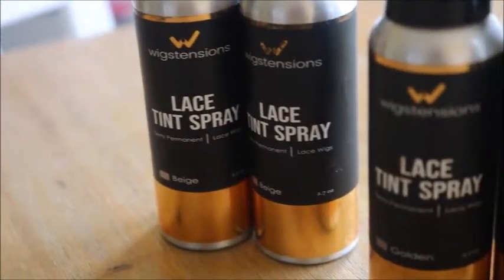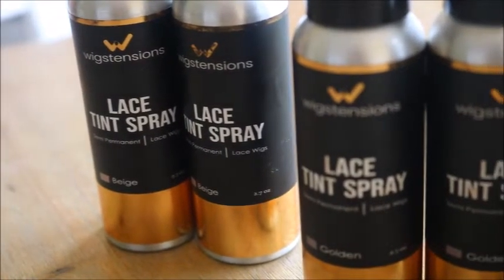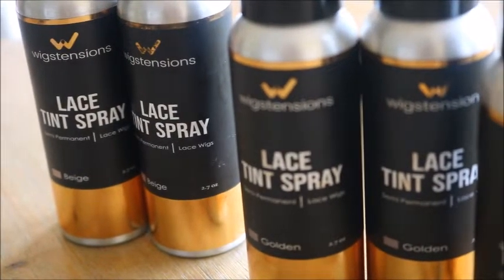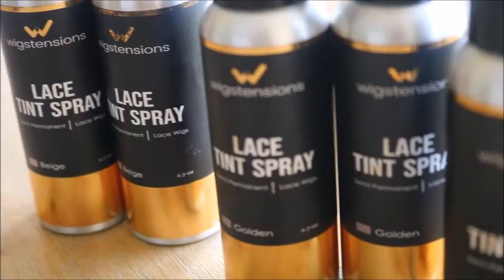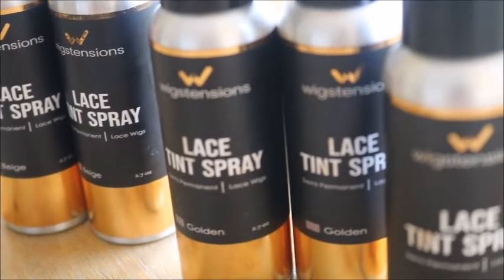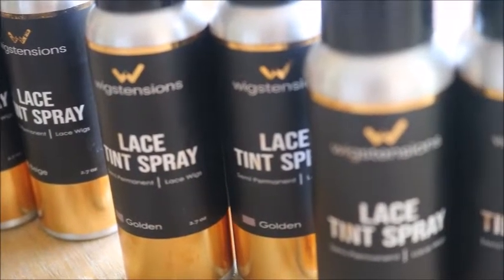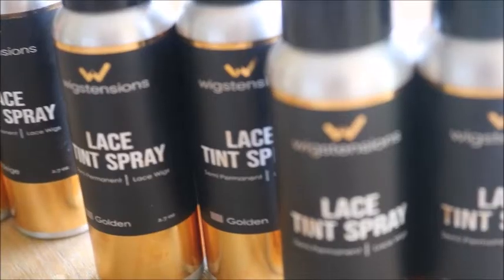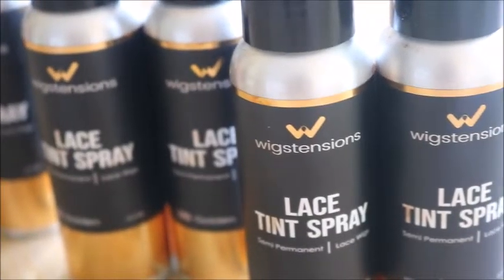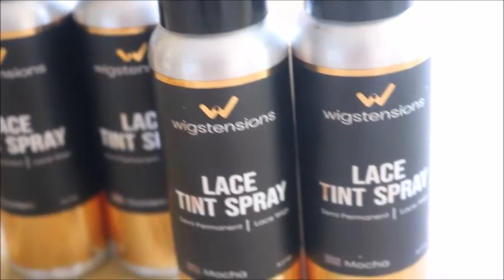So this is the product I'm going to be using to tint the lace of the closure I just showed you. This is the Wig Extensions Lace Tint Spray — it's the industry's first antibacterial lace tint spray and it comes in three shades. The lightest is beige, the middle is golden, and the deepest shade is called Mocha. I really like this because you can customize the shade to match any skin tone — you can spray more to make it darker.